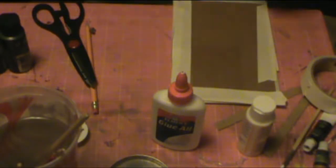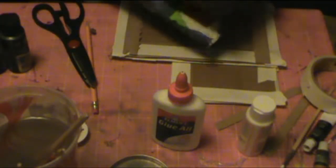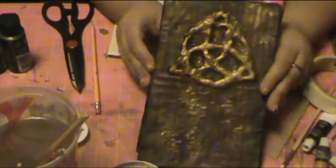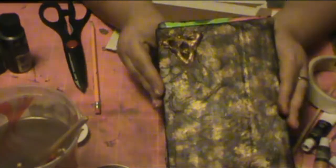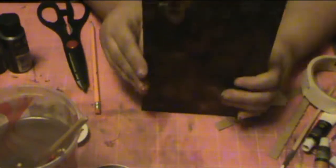Hi guys, welcome back to my channel, this is Crafty Mom. Today we're gonna do an actual craft — you can use it as a decoration for Halloween, or you can use it as a functional book. We are gonna do some book binding, and right now I'm gonna show you how to do the covers. They will look like faux leather, but they're just made out of cardboard. They are super durable — I've used mine quite a bit and it's still pretty durable.